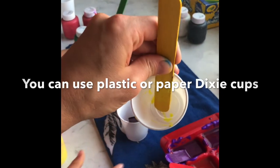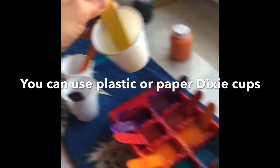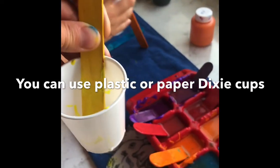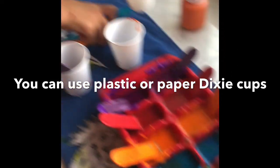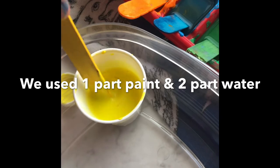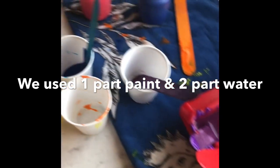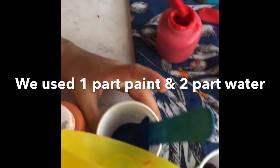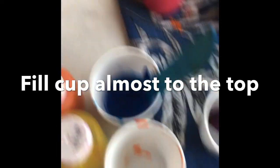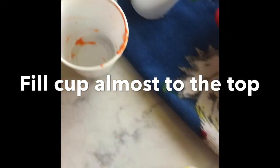The nice thing about the Dixie cups is that you can just throw them out when you're done — no cleanup — and they will probably be a little bit larger than the ice cube trays. You can see here I did the yellow: a nice amount in the bottom, some water, and mix it up. Annabelle, you want the cup to be relatively full.